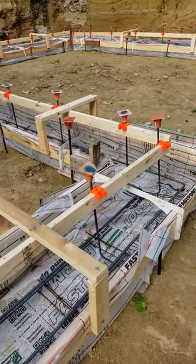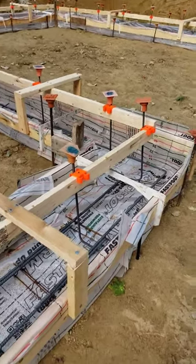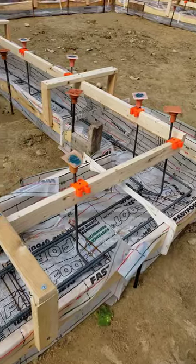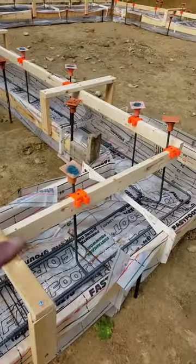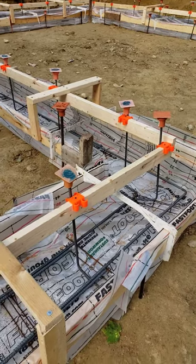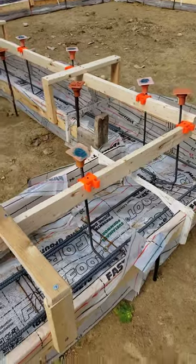We're working with blue-green building concepts. They're doing our whole foundation system here and we're using the Fast Footing by Fabform. It's basically this fabric-lined footing system, basically a bagged flume, if you will, for the concrete.